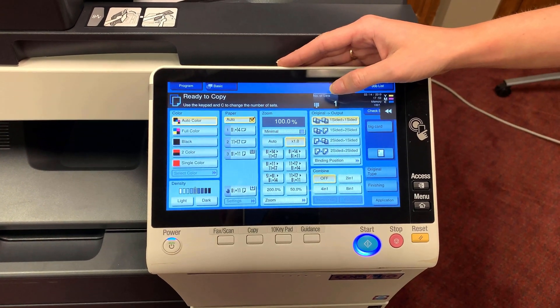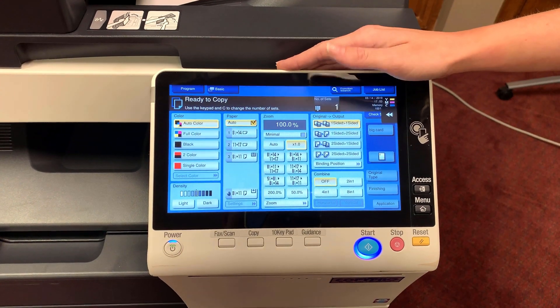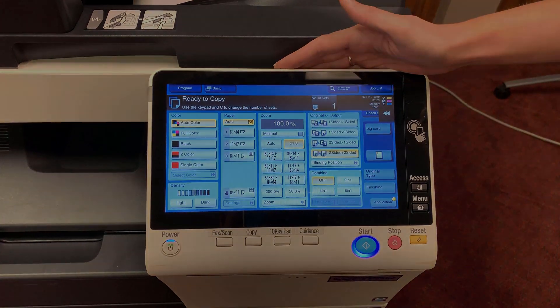In our fourth column will be our duplexing options. We have one-sided to one-sided, one-sided to two-sided, two-sided to one-sided, or two-sided to two-sided.